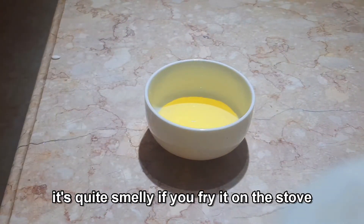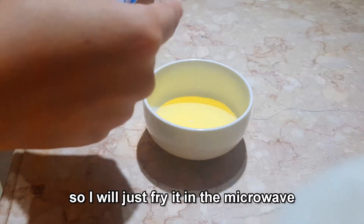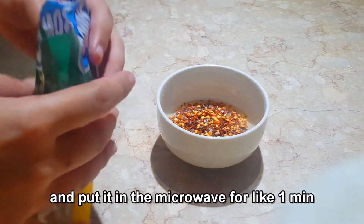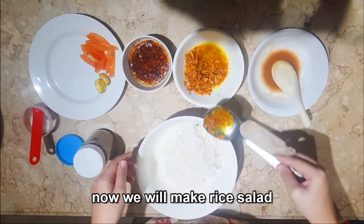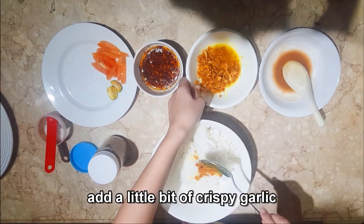Now let's make the rice salad. We will need fried chili, but it's quite smelly if you fry it on the stove, so I will just fry it in the microwave with some oil and chili flakes for about one minute. Now we have our fried chili ready. Take some rice and add a little bit of crispy garlic.